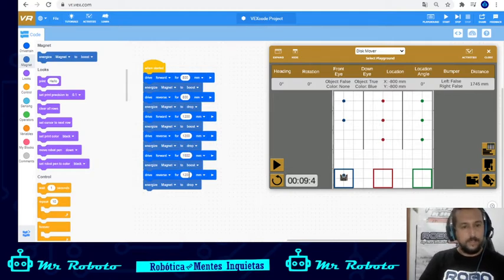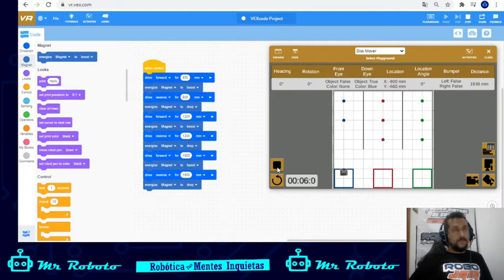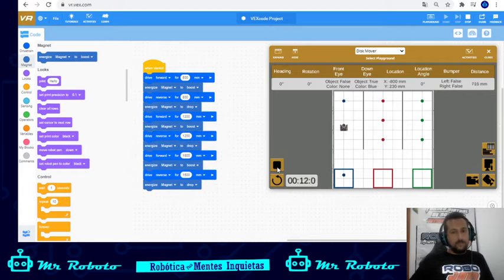For the third disc it's one, two, three, four, five, six, seven, eight squares — so that's 1600 millimeters. This is the step-by-step solution. Some people will find it the easiest way to do it — yes, it's easier, but it can take forever.